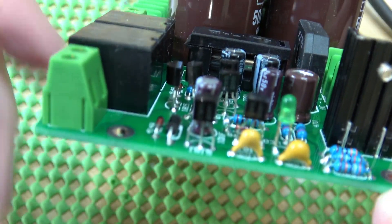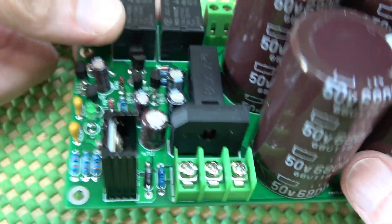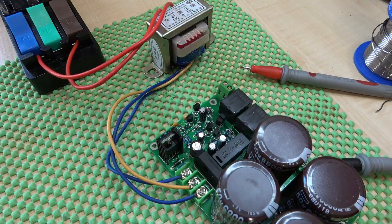All transistors are the same — I tested them all and they're all within about five percent of each other. I've done my inspection and found no visual faults at all, but whether it would be electrically faulty we shall find out.